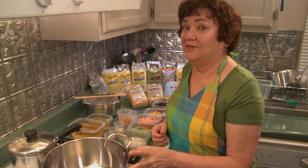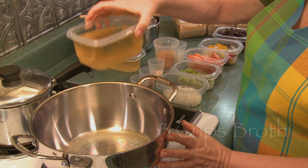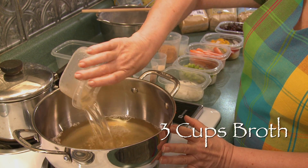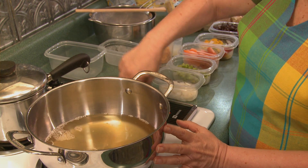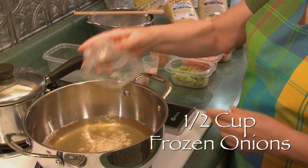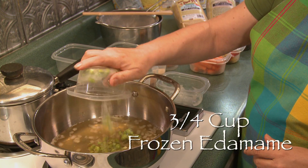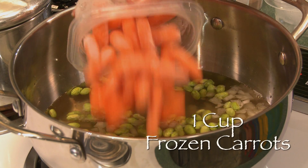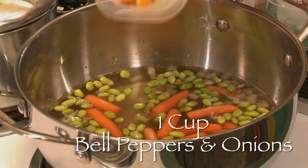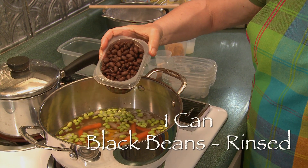Then in this pot we're going to put the ingredients for the porridge. Three cups of broth — this is a vegetable broth. Turn it on to high and you add half a cup of frozen onions, three quarters of a cup of frozen edamame, a cup of frozen carrots, a cup of frozen bell peppers and onion, and one can of black beans that are rinsed.